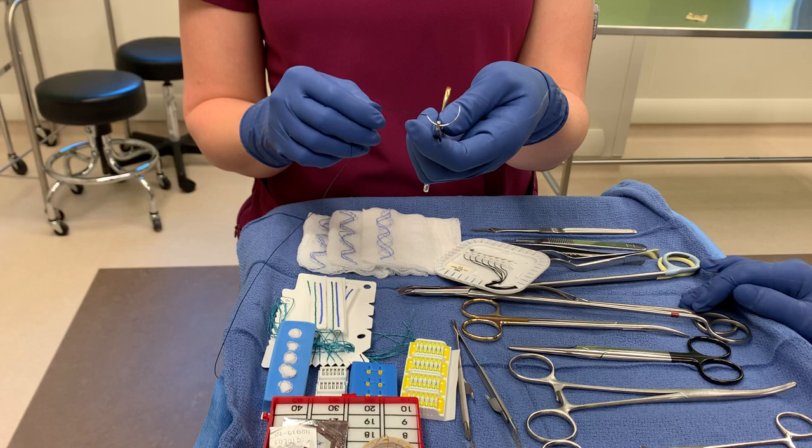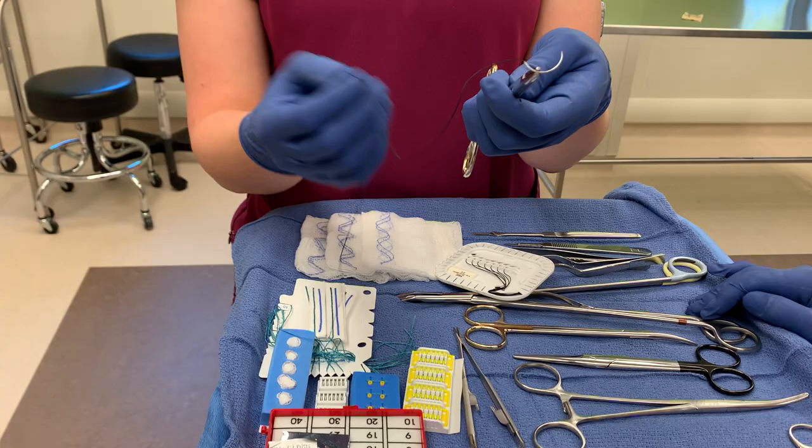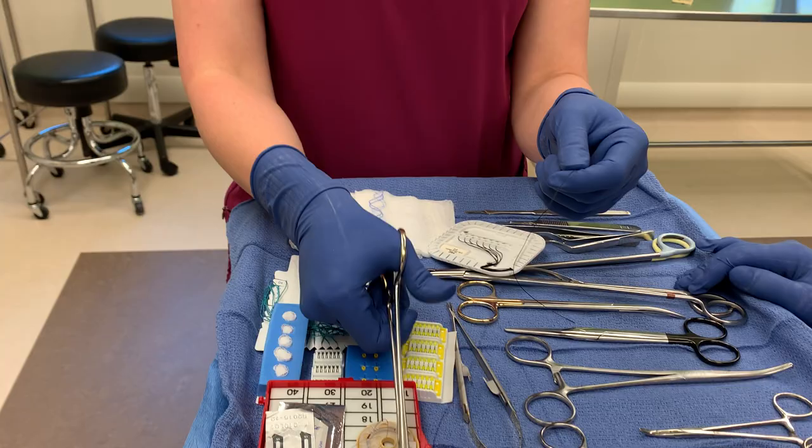The easy way to remember this: this silk tie is attached to a needle, and the needle will stick you. So if they say stick tie, they want the silk suture attached to a needle — that would be a stick tie.